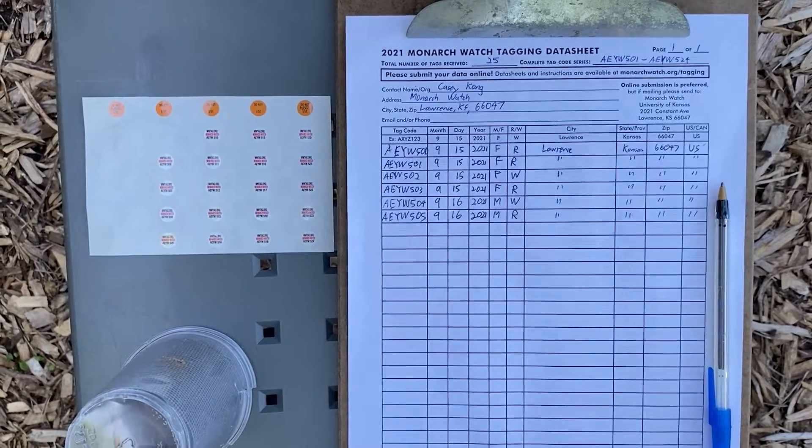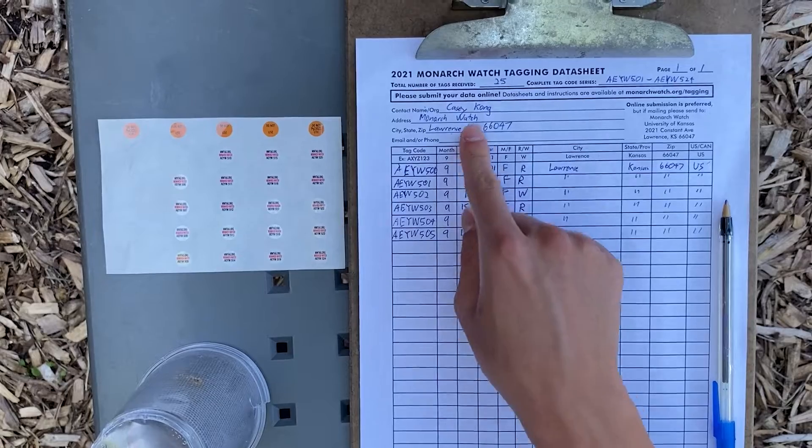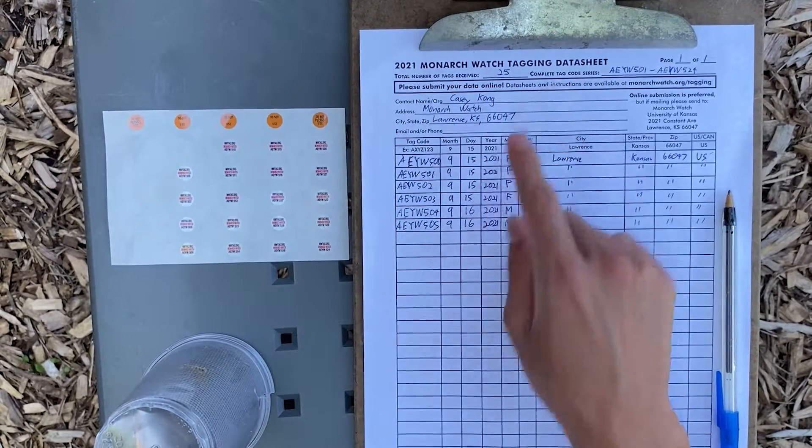Before you start tagging Monarchs, you should first fill out your contact information, as well as your tag information, such as total number of tags received and complete tag code series.